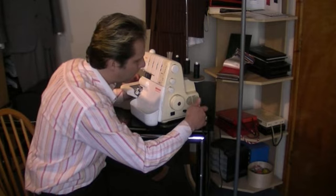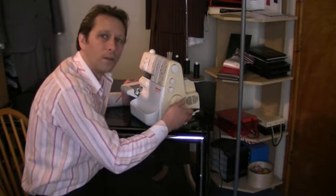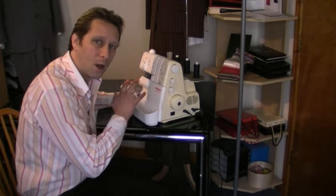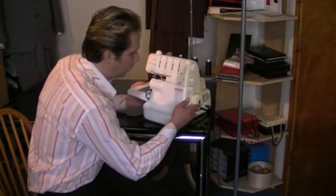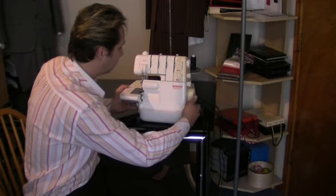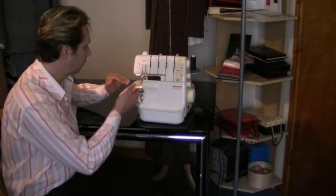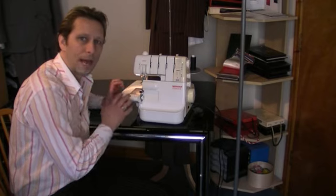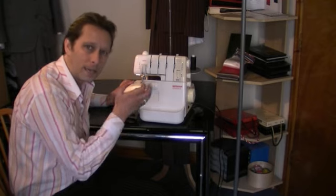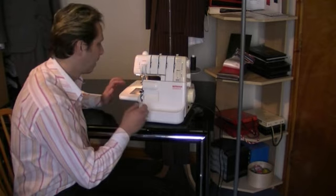Here we have a peripheral for the overlocking foot. Very much like a sewing machine, you have a foot as well to operate this type of machine. If I just bring this round and switch it on at the side, straight away you can see the lamp comes on, so you can see exactly what you're doing — exactly like a sewing machine does.